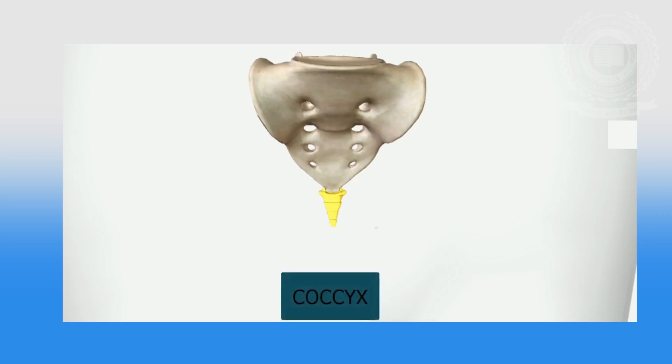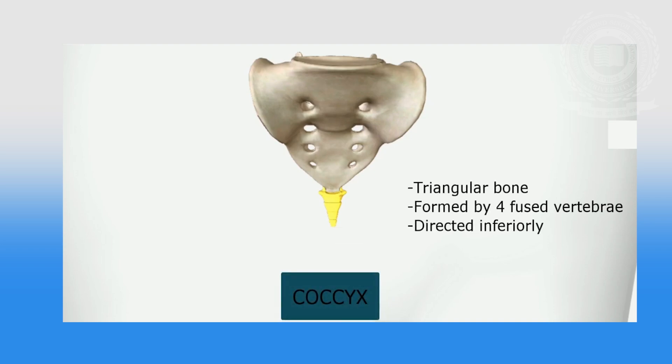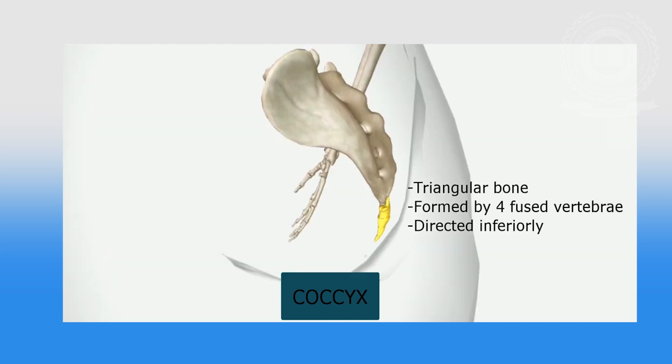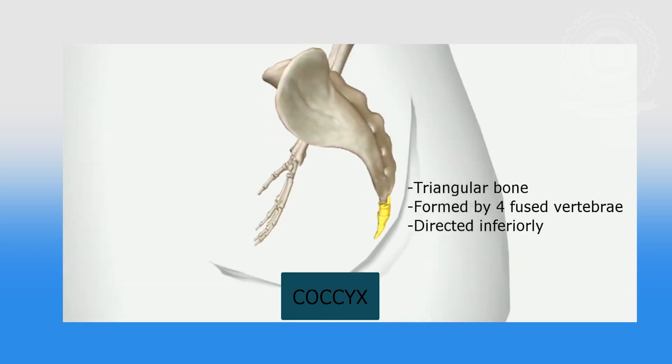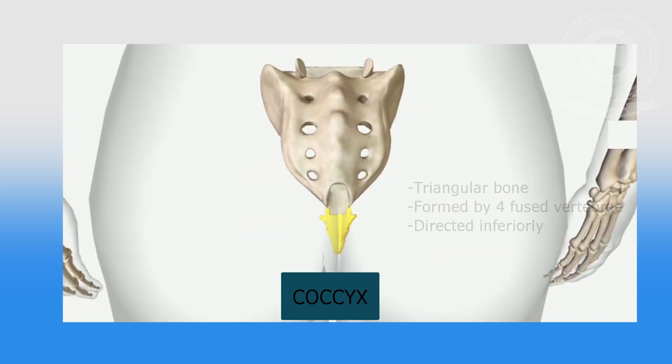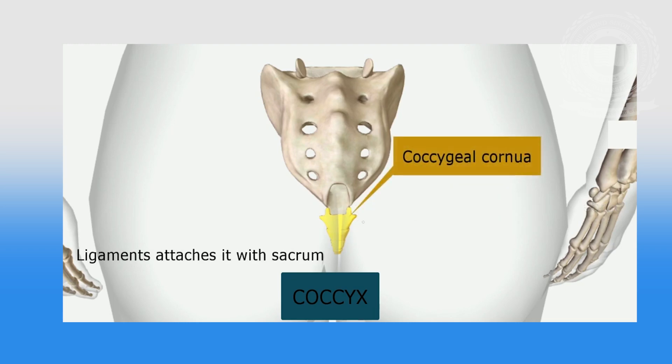The coccyx is at the lower part of the spine and is a vestigial tail. It is a smaller, triangular-shaped bone consisting of four fused vertebrae. The coccyx gives attachment to ligaments, the deep muscles of the pelvic floor, and to muscle fibers of the anal sphincter. During labor, the coccyx moves forward to enlarge the pelvic outlet, allowing more space for the passage of the fetus.